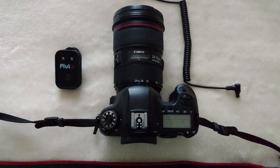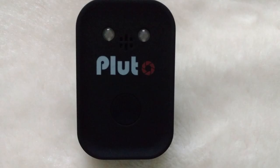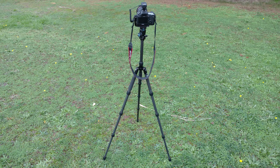So first up, what equipment are you going to need? You're going to need your camera, a wide angle lens, your Pluto trigger, and a tripod. You will also of course need your phone to run the Pluto app.